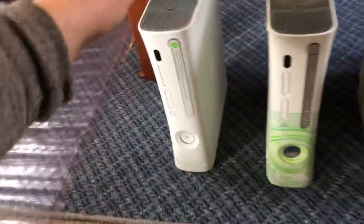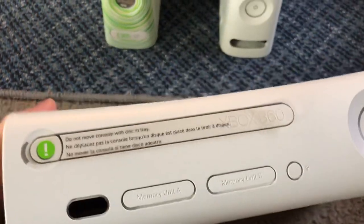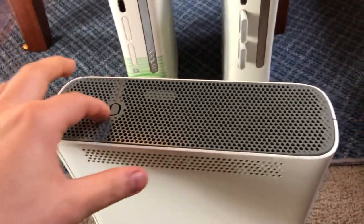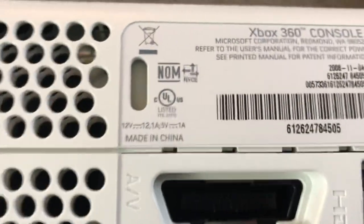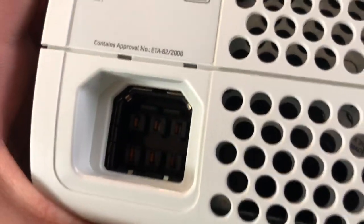This one is a Jasper. I got it on eBay recently — it was $200. The seller wanted $250 but I asked him to do $200 and he took it. It's a Jasper; the manufacture date is November 4th, 2008. Likewise with this one, it's never been opened.